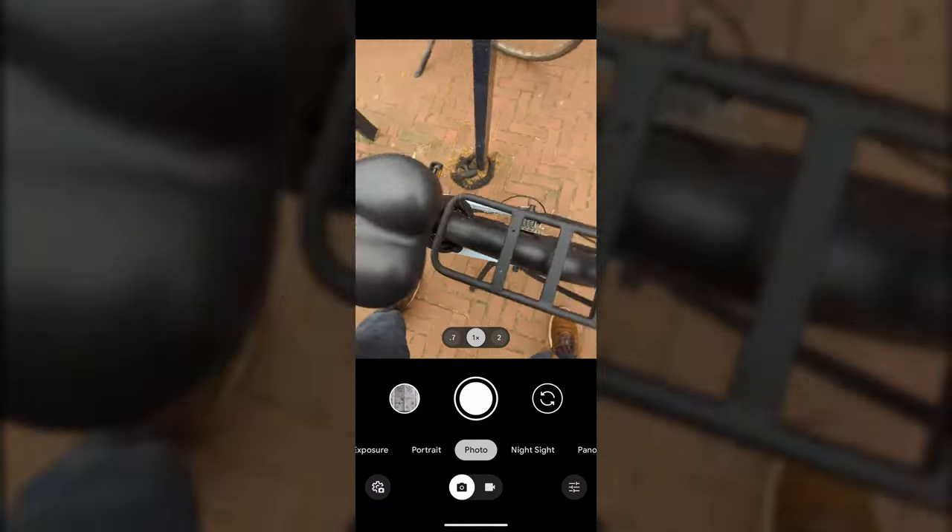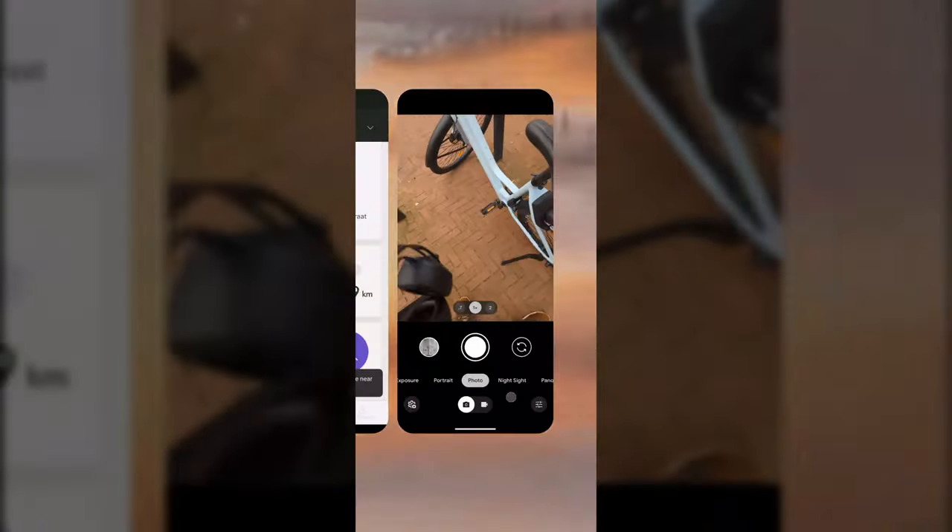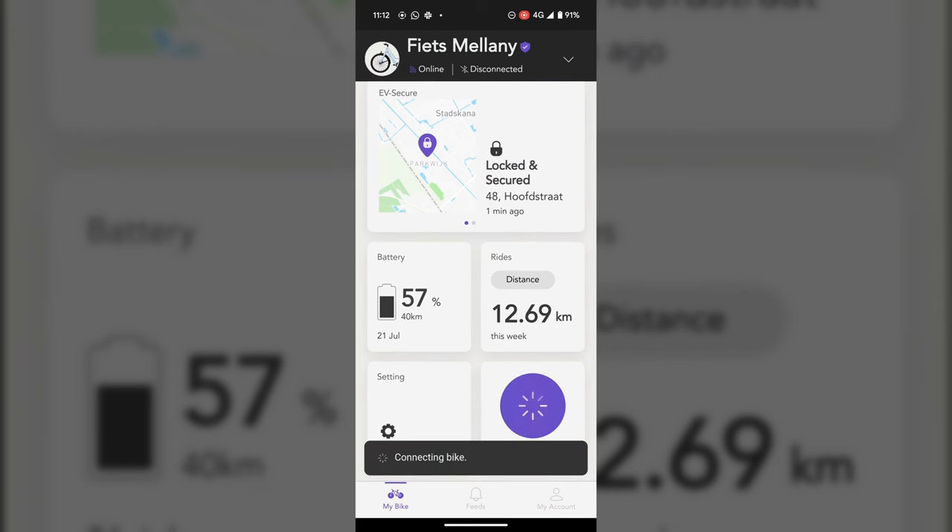Connecting to the bike via the app initially worked perfectly fine, but I ran into issues trying to connect a second time with my Google Pixel. After contacting EV, it seems to be a specific issue with Google Pixel phones only, and they're looking into a fix. Fortunately, the app worked without any problems on my girlfriend's iPhone.